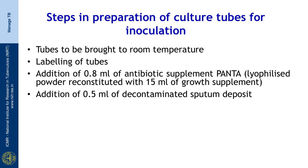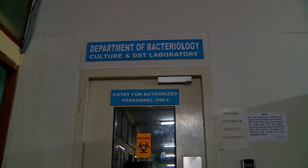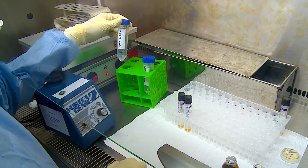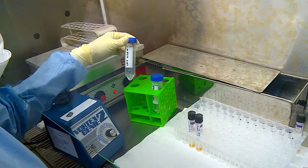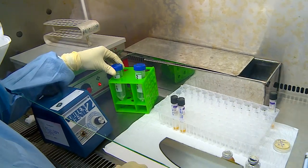We shall now see the demonstration, which is done in the biosafety level 3 laboratory. We have 2 deposits from decontaminated sputum specimens which have to be inoculated, and 2 MGIT tubes have been brought out to room temperature.